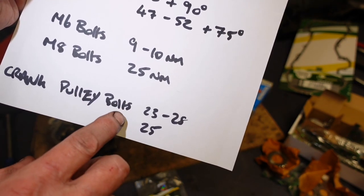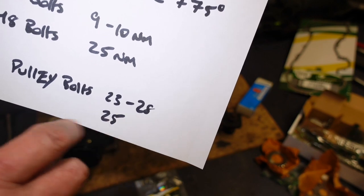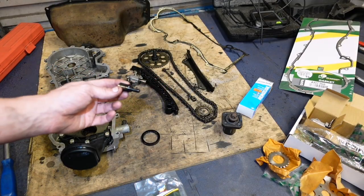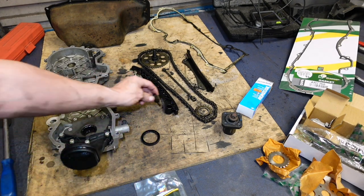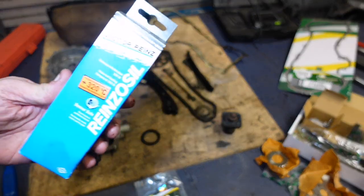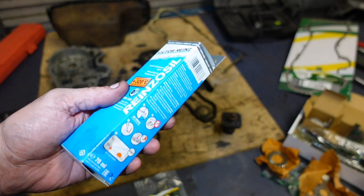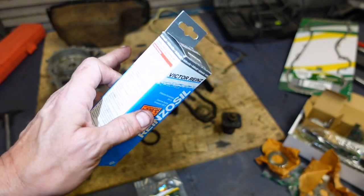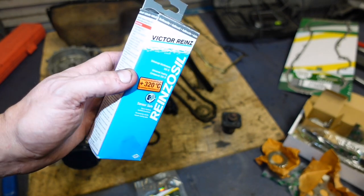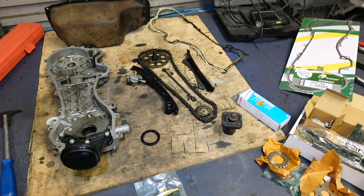The only M8 that I can see is that one behind here - all the rest are M6. This here is Victorreinz Reinzosil - it's the grey stuff. Once you use this you won't use any other type of RTV. It's a lot denser, thicker sort of stuff. Only a couple of quid dearer than ordinary RTV - I think that was 7 pound for that tube. As far as I can tell it's basically a similar OE sealant.